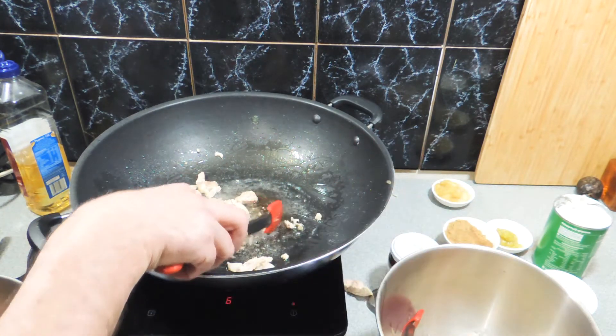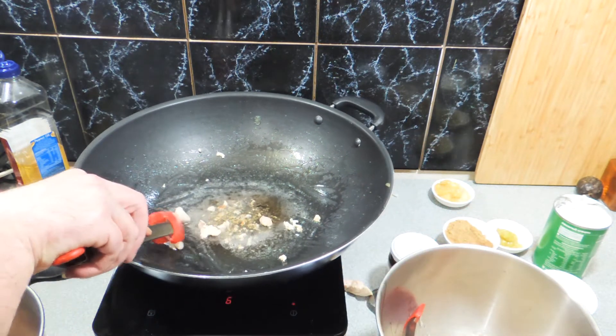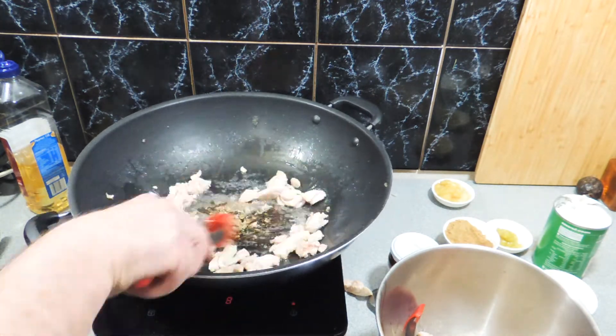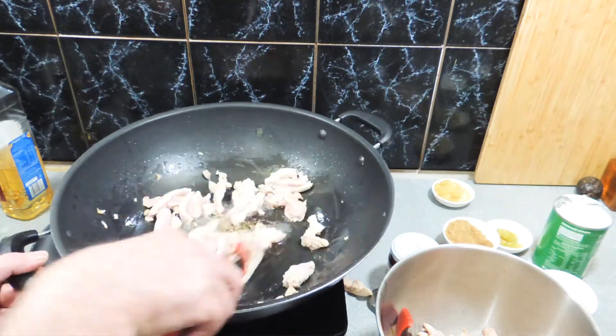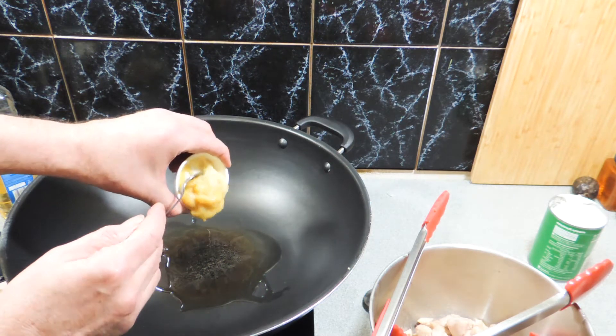We've got around about a 90 percent cook rate so we're taking that out and putting it aside. We're just going to do this in batches so it cooks quick and easy. I'm not going to bore you with every batch — once you've seen the first one, you've seen them all. Now it's time to make up our rendang sauce.